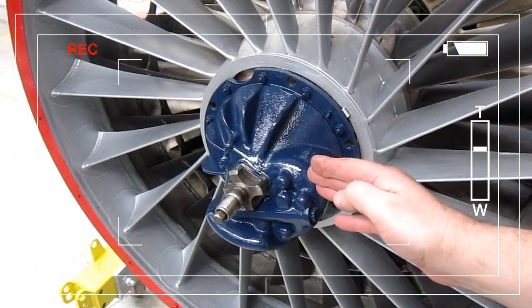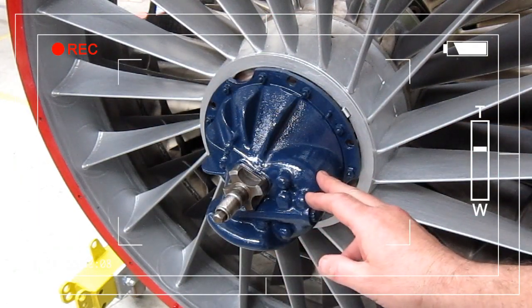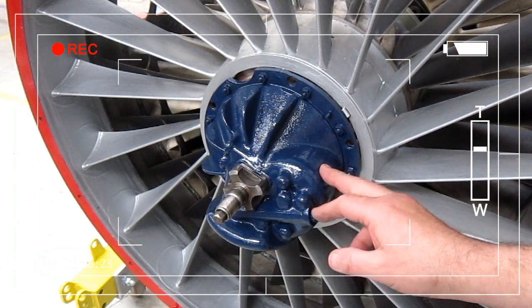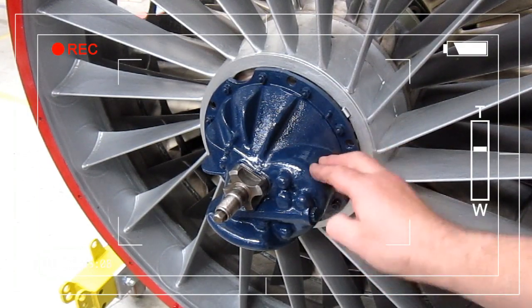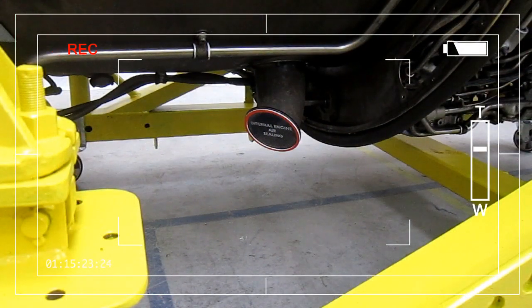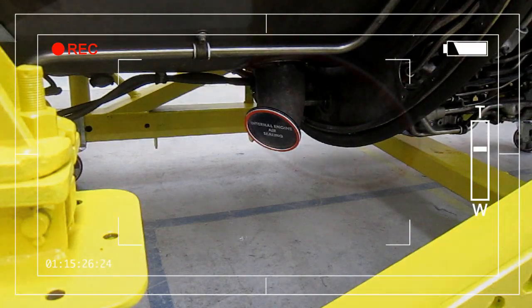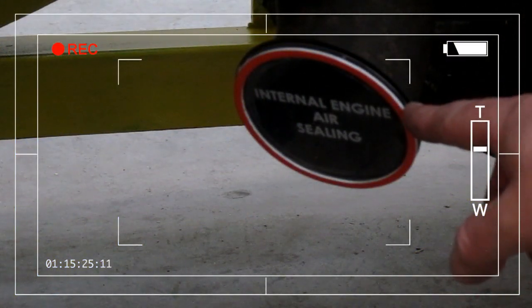This part at the front, which is normally enclosed with the nose cone, is the low pressure compressor front bearing metering and scavenge oil pumps. Here, located underneath the engine towards the rear, is air tapped off for internal engine air sealing.